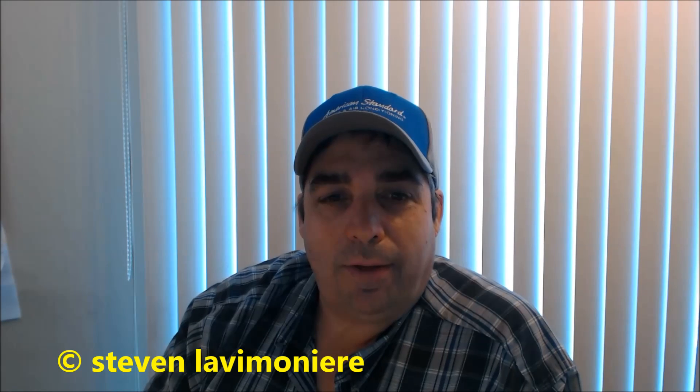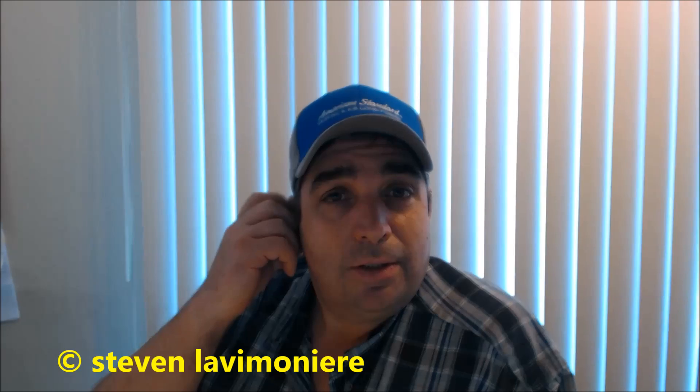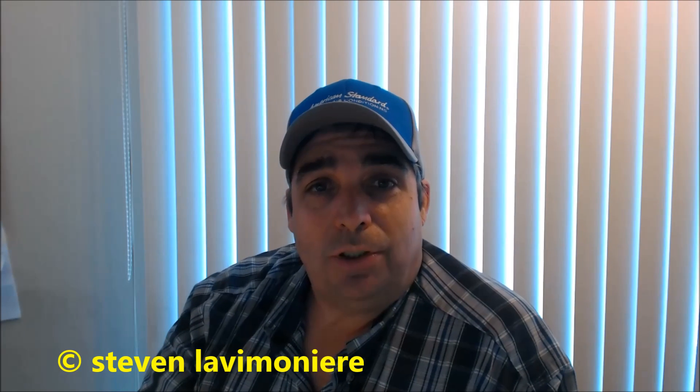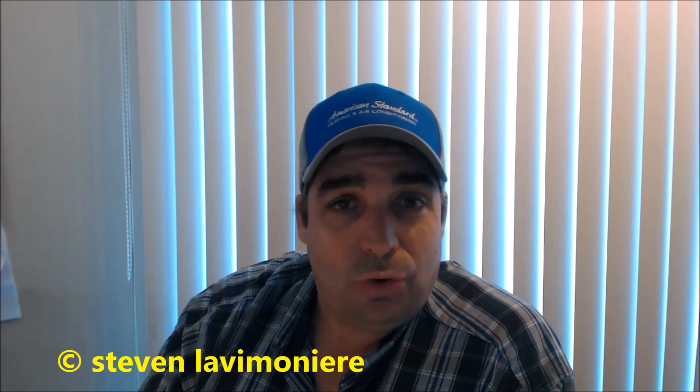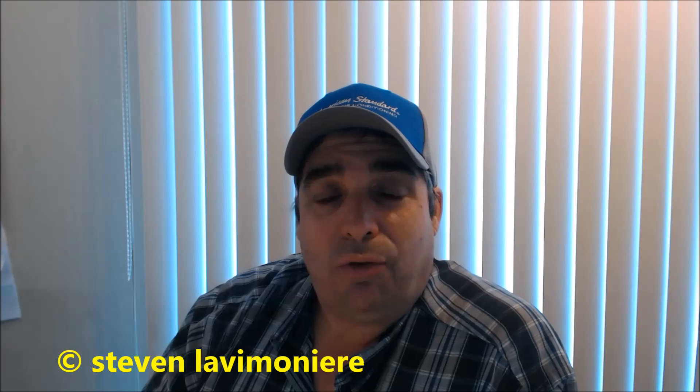Hey guys, Steve Lav here. It is Saturday, April 16th, 2016. I just wanted to do a little video on some of the stuff that I picked up from Jim Davis from the National Comfort Institute. I took the combustion analysis course, and I've been working with the Testo 320 for a while, but I was never certified.